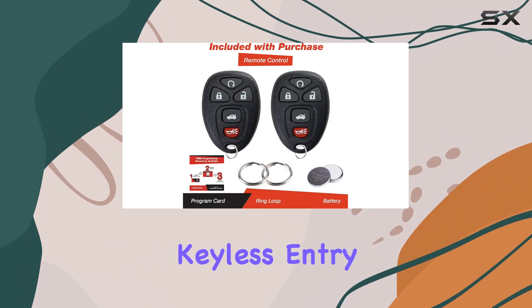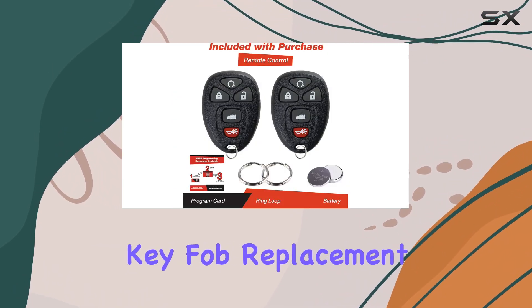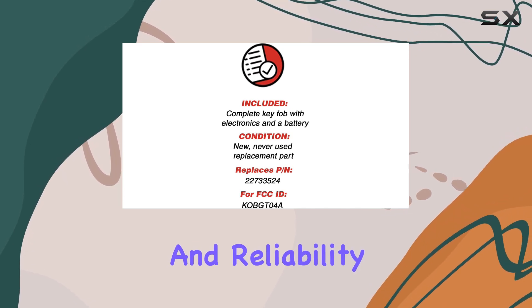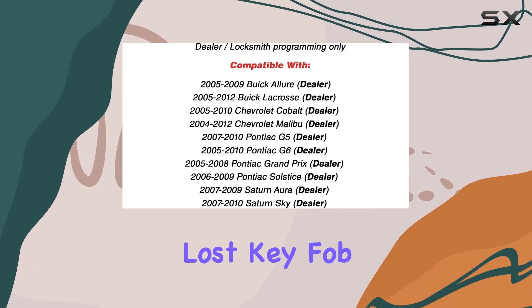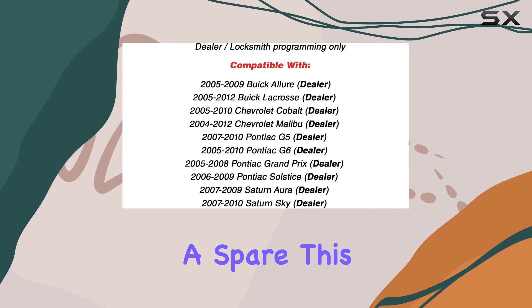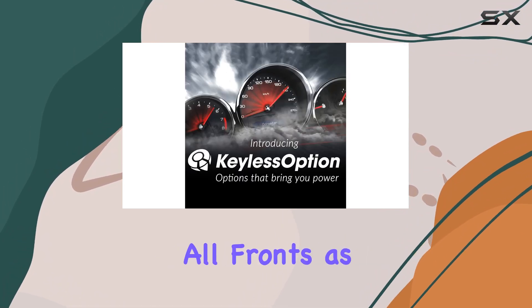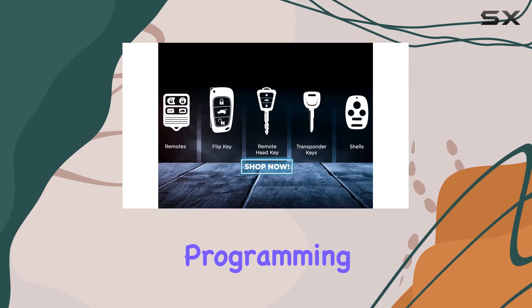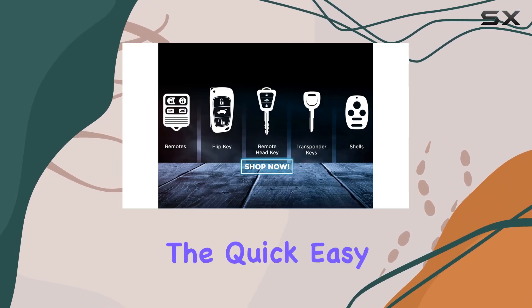In conclusion, the Keyless Option Keyless Entry Remote Start Control Car Key Fob Replacement offers a blend of affordability, convenience, and reliability. Whether you're replacing a lost key fob or simply need a spare, this product promises to deliver on all fronts, as long as you're prepared for the small extra step of professional programming.